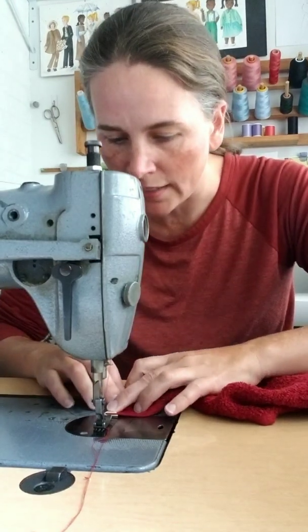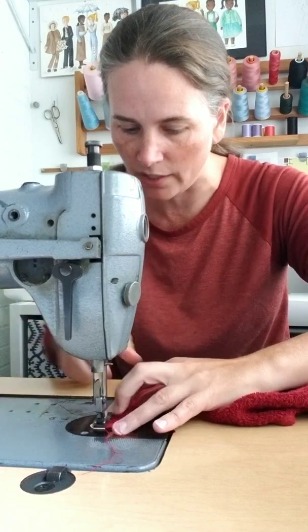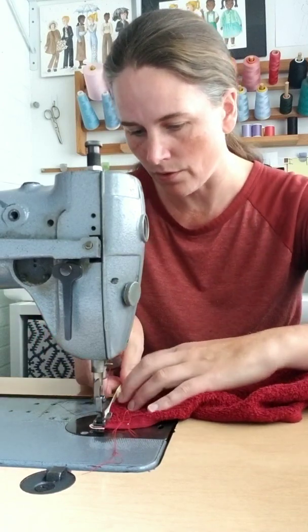You can pin the whole thing in place. If you feel a little more confident, you can go ahead and stitch it. We're going to backstitch at each end and go all the way across.